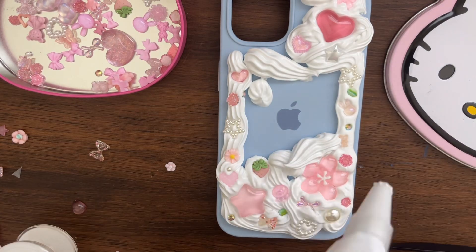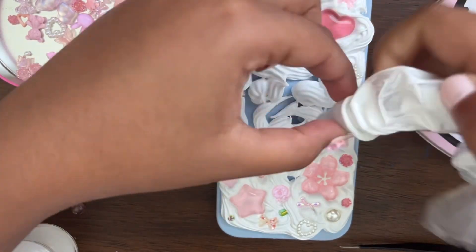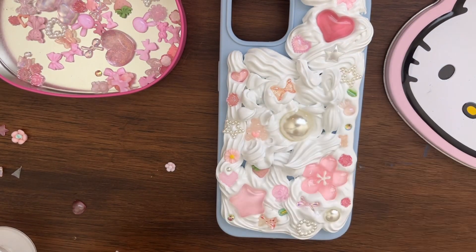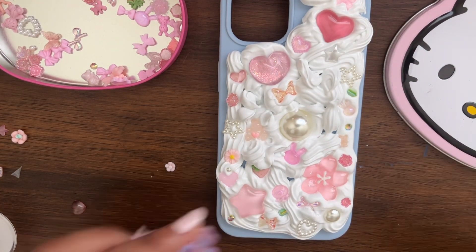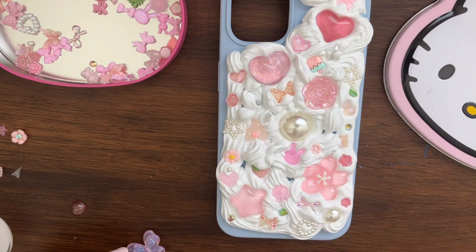I just bought a regular phone case and I wanted to customize it because I've had a different phone case in the past. With this new one I wanted to be very cutesy, very girly, very demure — as we would say. That trend has been everywhere recently and I've been loving it. I just wanted to put a bunch of charms on there; these charms are from various online shops, you can really get them anywhere.